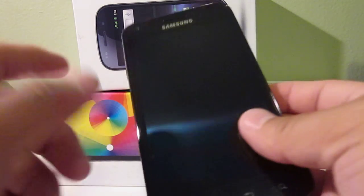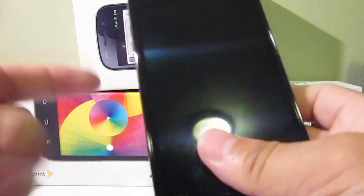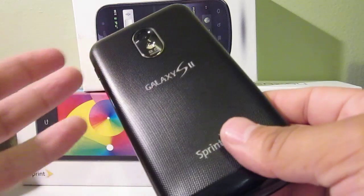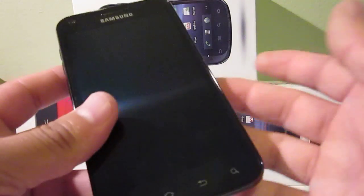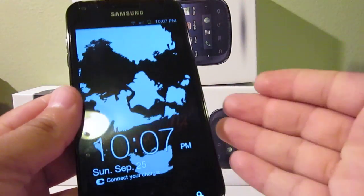Hi there, how's it going YouTube? I decided to make just a quick video. A lot of people don't know that with the Galaxy S2 — I think it's with any variant, the one overseas in Europe — you're able to take screen captures. Essentially what that is, is you're taking a picture of what you're looking at on your phone.